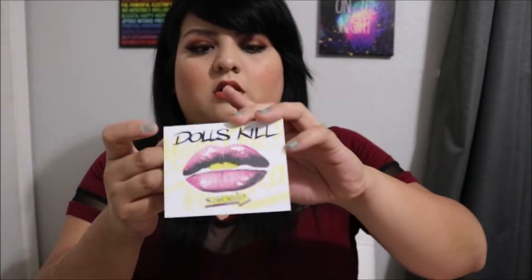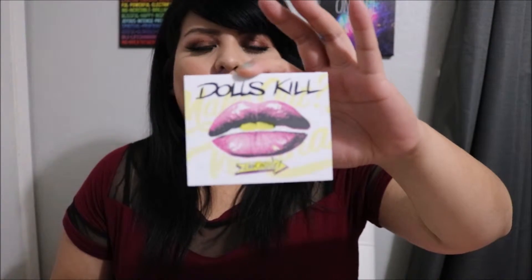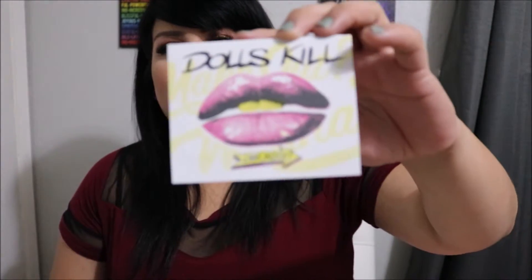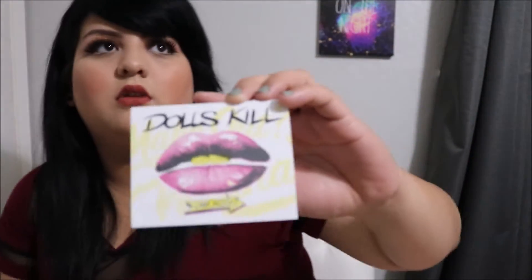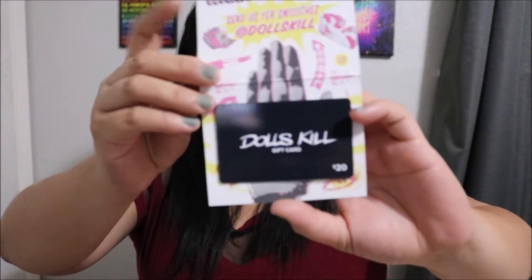And then we've got something from a website I'd never heard of, but Bunny talks about it a lot — it's called Dolls Kill. I looked into it and they have a lot of different clothing, shoes, and stuff like that. They also carry a lot of makeup products — I saw a lot of Lime Crime on there. And it's a $20 gift card for this website, which is pretty exciting.